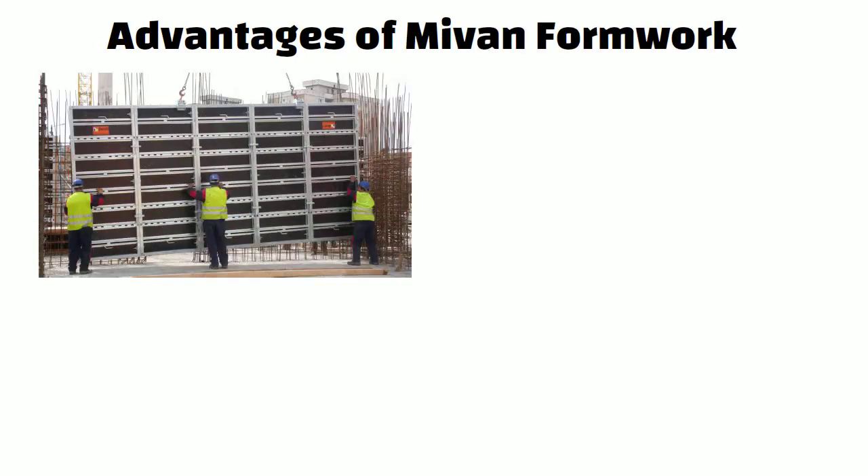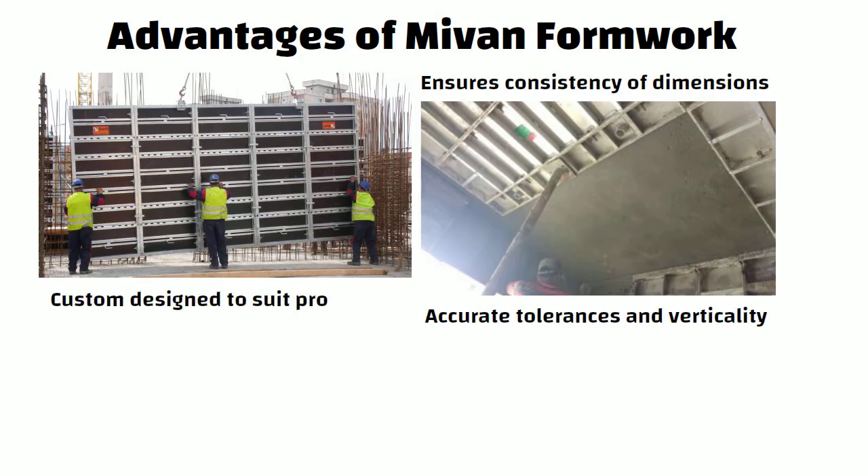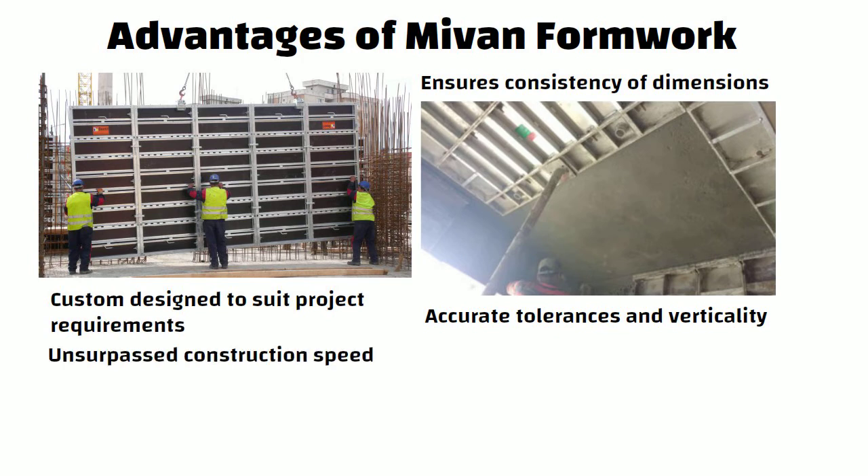Now let us understand the advantages of MyOne Formwork. MyOne is a high quality formwork which ensures consistency of dimensions. On removal of the mould, a high quality concrete finish is produced to accurate tolerances and verticality. MyOne Formwork is custom designed to suit project requirements, offers unsurpassed construction speed, panels can be reused up to 250 times, and it can be erected using unskilled labour.